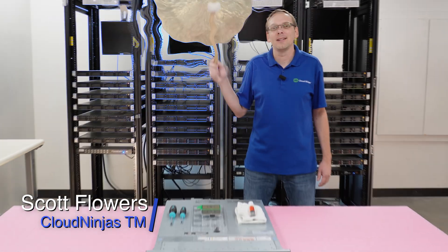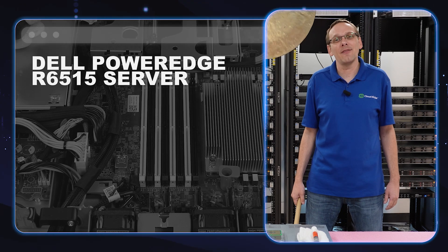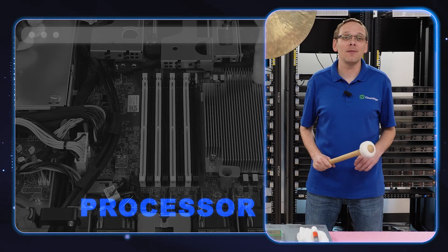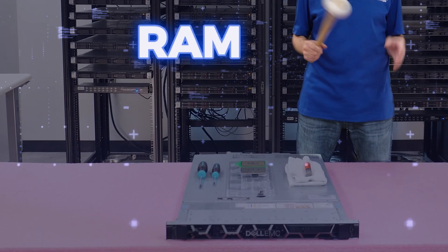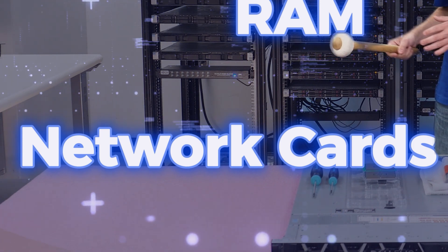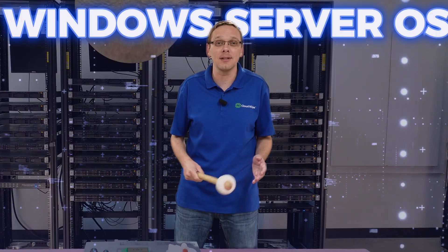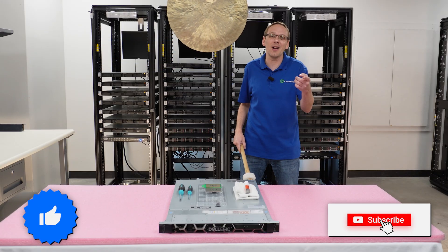Hi, I'm Scott Flowers with Cloud Ninjas. Today we're here to start a new series on the Dell PowerEdge R6515. In this video we're going to specifically focus on processors, but in this series as a whole we're going to cover processors, RAM, hard drives, solid state drives, RAID, network cards, how to install VMware, how to install a Microsoft operating system, how to test your server, plus a whole lot more. So click that like and smash that subscribe. Let's get going.